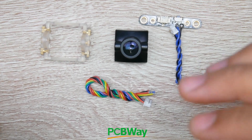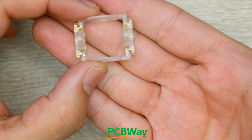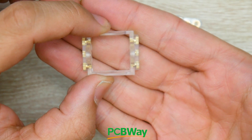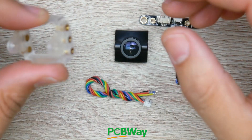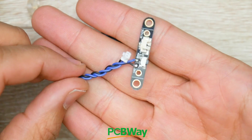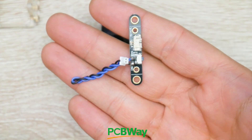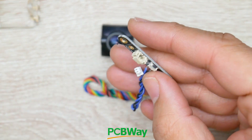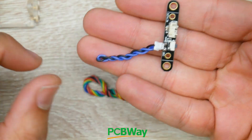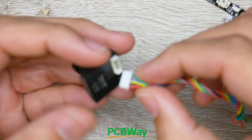Before jumping into the tests and results, let's take a look at what they actually provide in the packaging. They give you an adapter, which goes from micro to mini, so if your frame only takes a mini, you'll be able to set this up without purchasing an extra adapter. They also include an OSD remote adapter, which converts it so you can use the OSD remote. However, they do not include an OSD remote in the packaging, so keep that in mind.